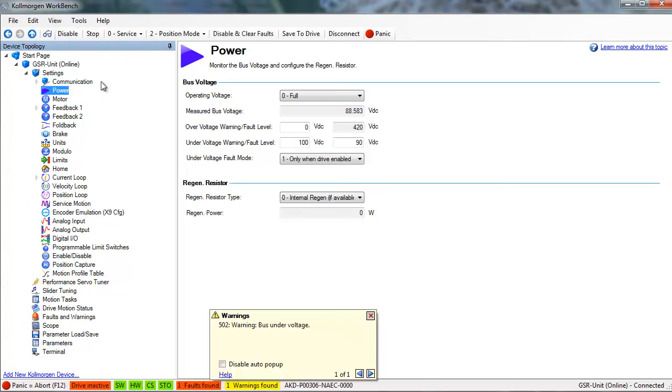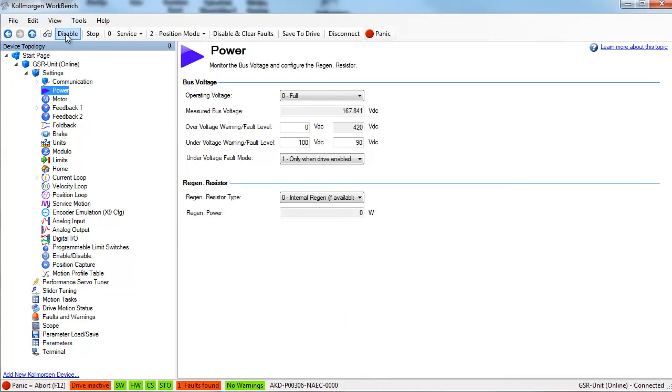Another method is to cycle the software enable. Cycling is basically clicking it to disable then clicking it to re-enable. Hardware enable can also be cycled with the same results.